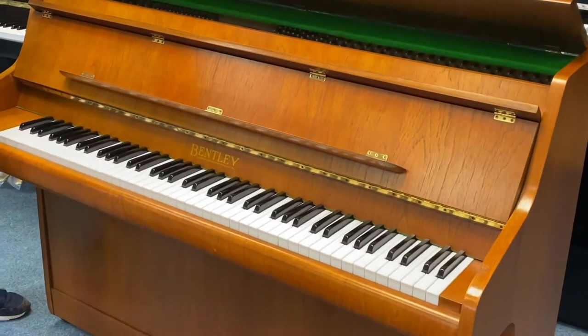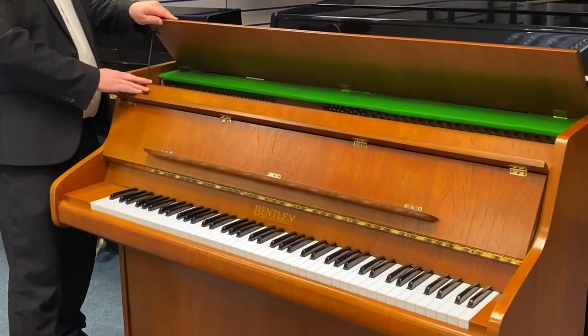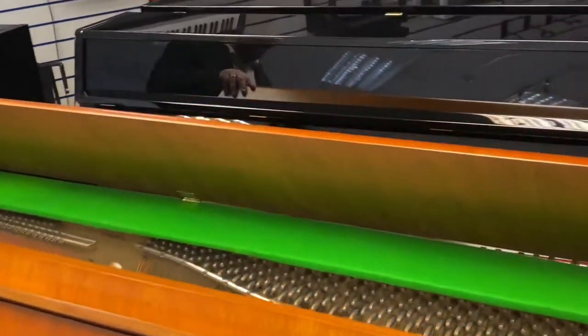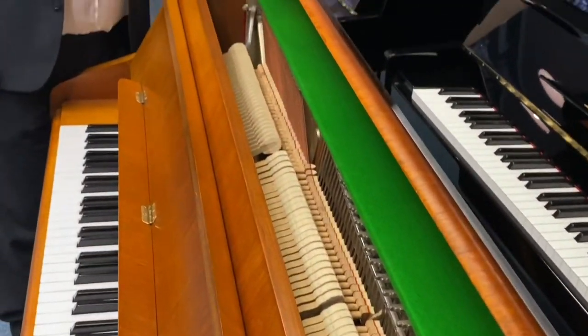Just a bit there and the odd little scratch, but nothing really that big. Just have a look inside — obviously the hammers, the dampers, the strings. All in very good condition, just as you would expect. It's obviously been very well looked after.